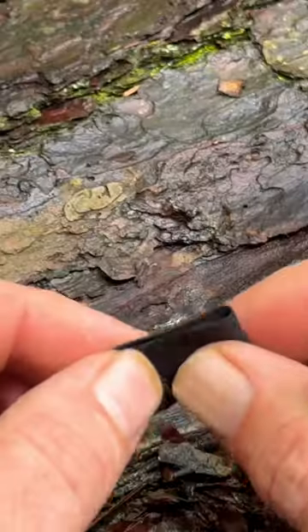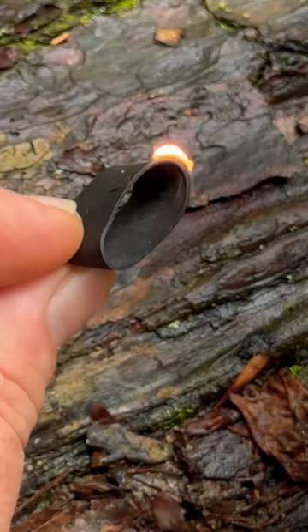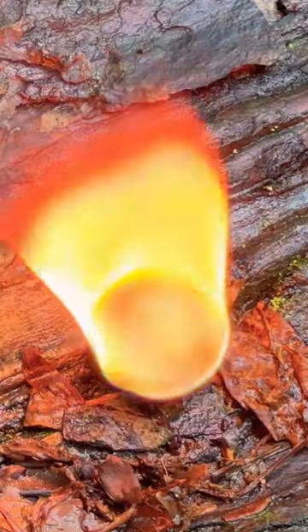Last trick I want to show you is the Humble Ranger Band. They're great for keeping your EDC organized. They're also flammable and they burn for a really long time. So let us know in the comments what's your favorite emergency EDC fire starter.